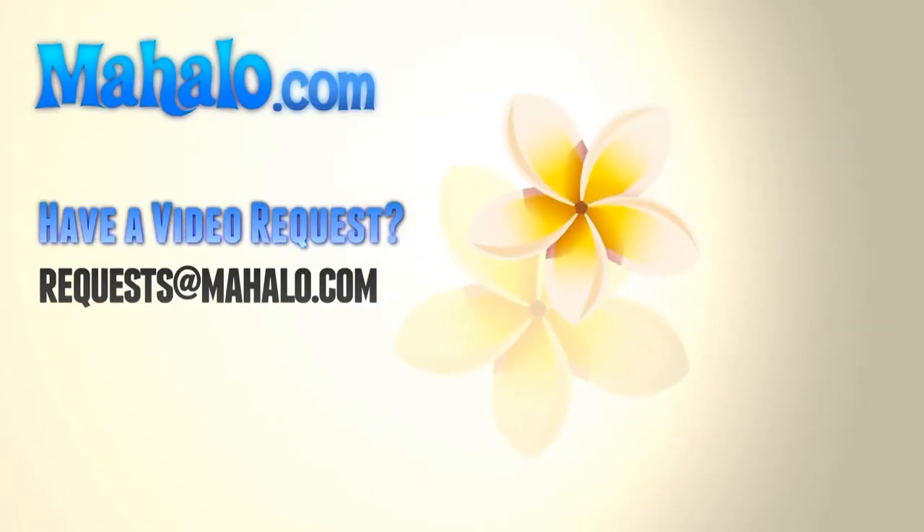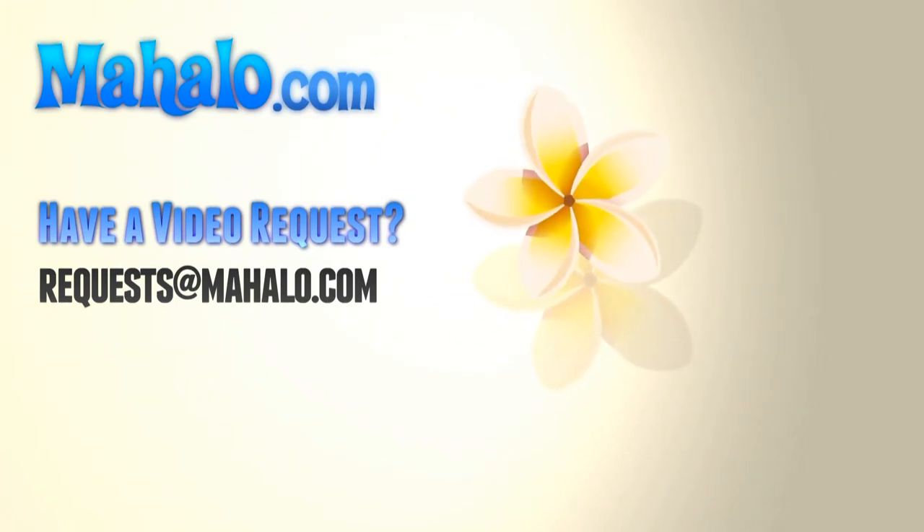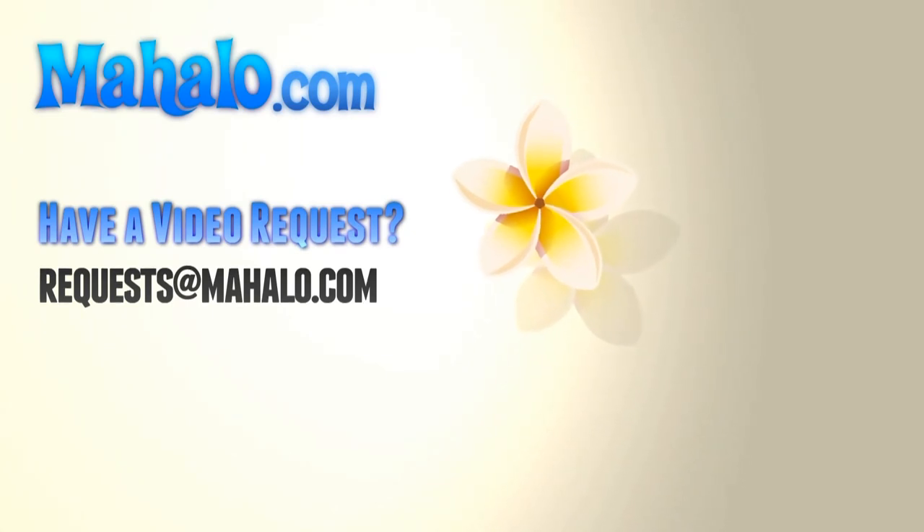Thank you for joining us today in the Mahalo Kitchen. Please feel free to visit any of the links above. Please send any of your requests to requests@mahalo.com. Thank you so much.